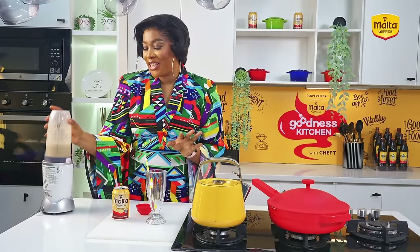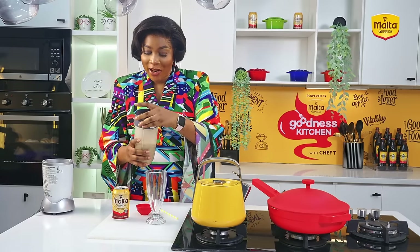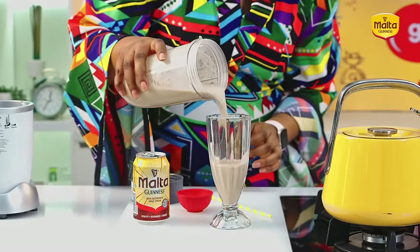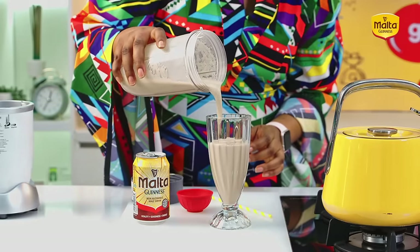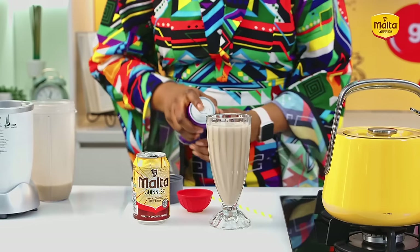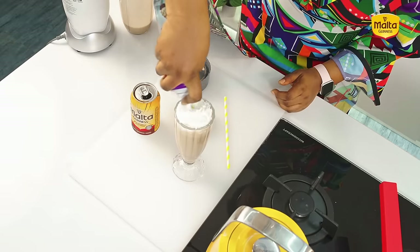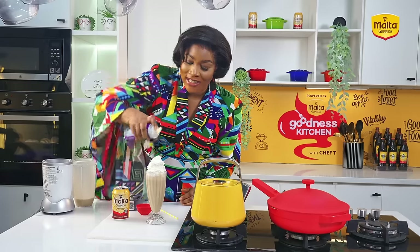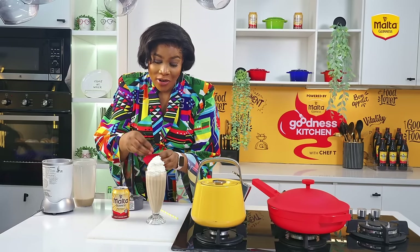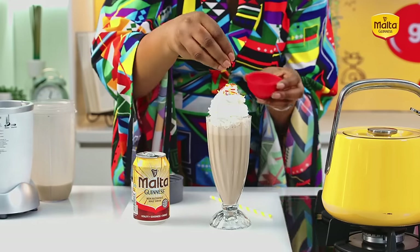Our Malta Guinness milkshake is ready — well blended. I'm just going to go ahead to dress it in my cup. This is a milkshake cup. I'll pour this in and then decorate with my whipped cream. This looks so good — I'm sure you can't wait to try this. And last but not least, my decorative sprinkles — always so yummy, just makes it look so inviting.